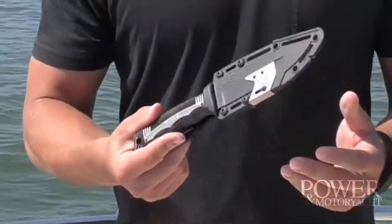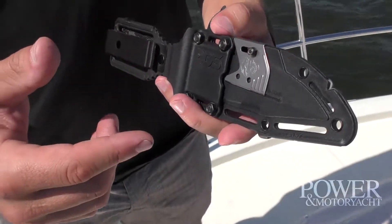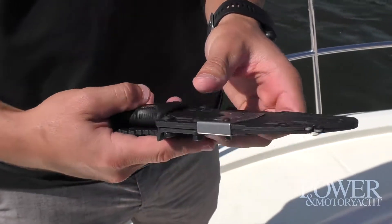You want a trusty knife with you, and I really think this is the knife — the SOG Seal Team Elite. It's got a lot of really cool features. The sheath itself has a really convenient sharpener; really nice to have that right there.